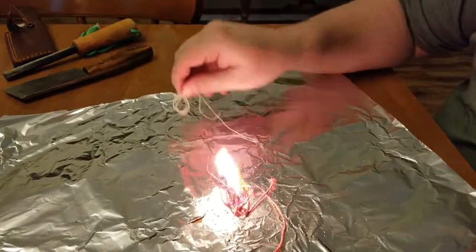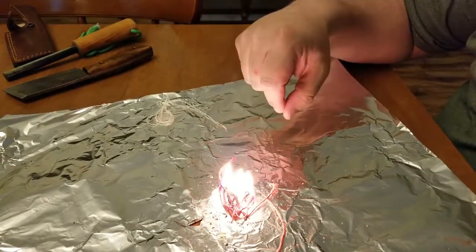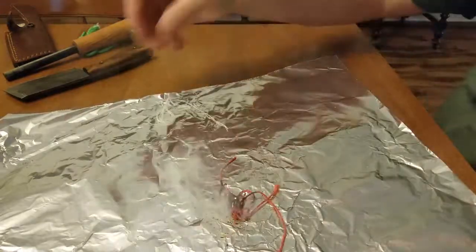That'll burn for a while. Get your other tinder lit — your branches lit. Blow it out and save it for later.